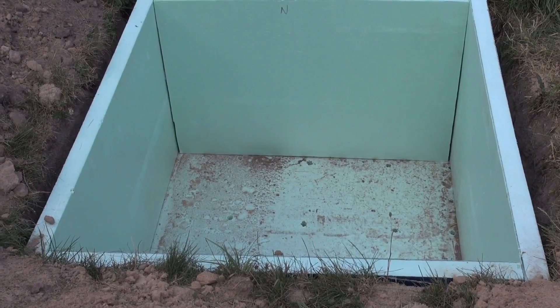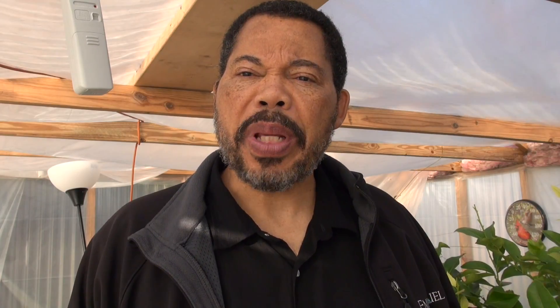In addition to that, I have another soil thermometer on the north side of the greenhouse inside that tells me what the temperature is there. Because this tree is inside an insulated box, the temperature should be higher.